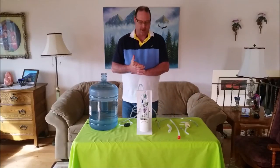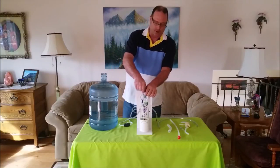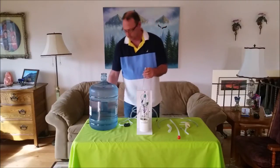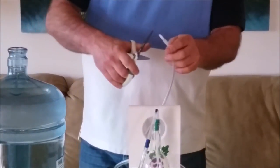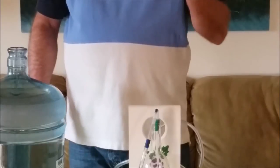This is how we're going to set this up. First, we're going to remove the barb connector from the vacuum reservoir. We are then going to cut it off and set the barb off to the side.